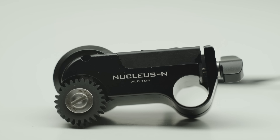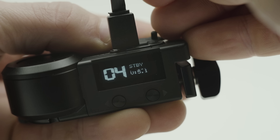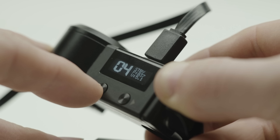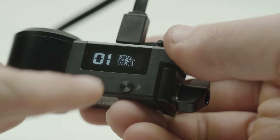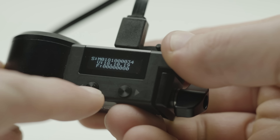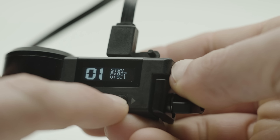Now let's look at the motor. Connect the USB cable to a power source and the motor will power up automatically. Double tap the up or down button to select your wireless channel. Press and hold up to get an info page with the serial number and firmware version. Press and hold down to auto calibrate the motor.